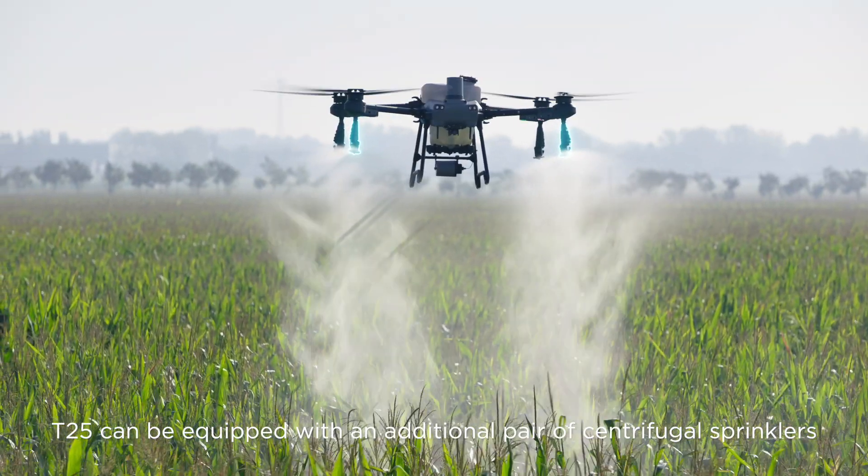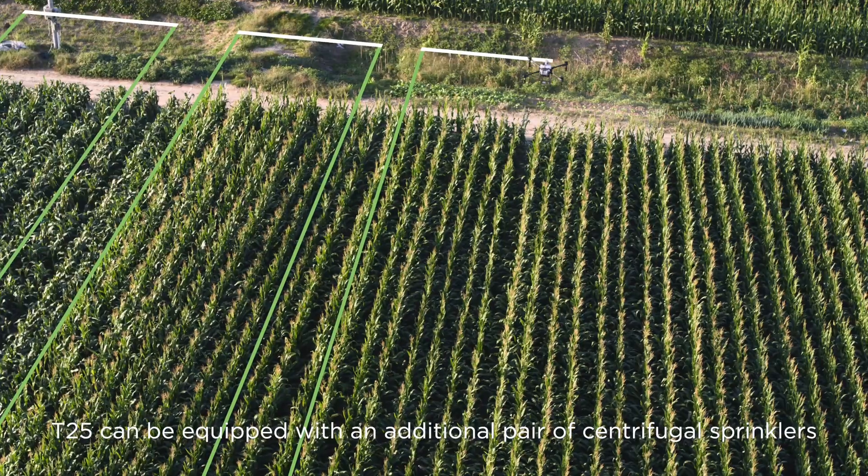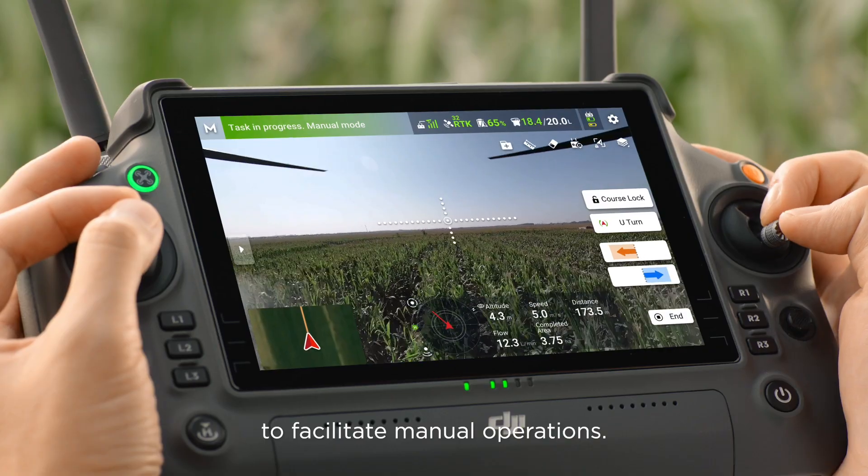Moreover, the T25 can be equipped with an additional pair of centrifugal sprinklers to facilitate manual operations.